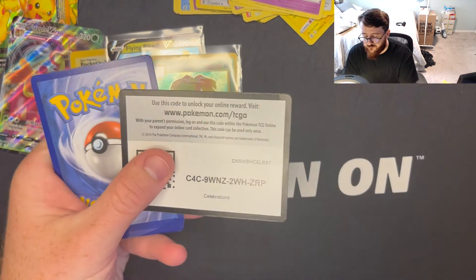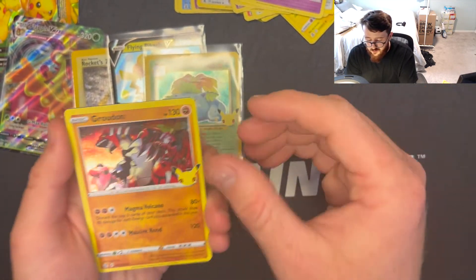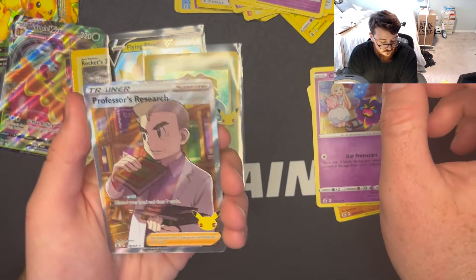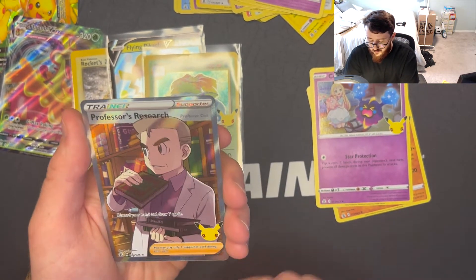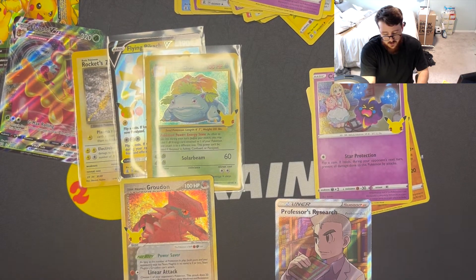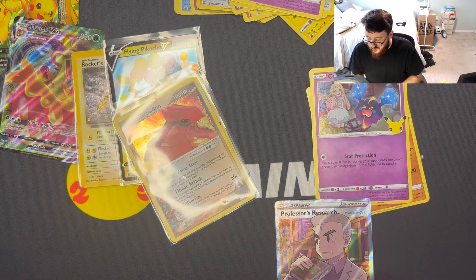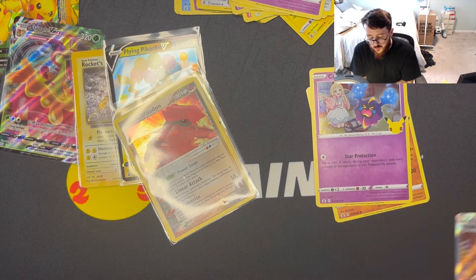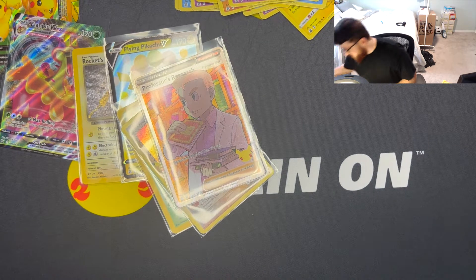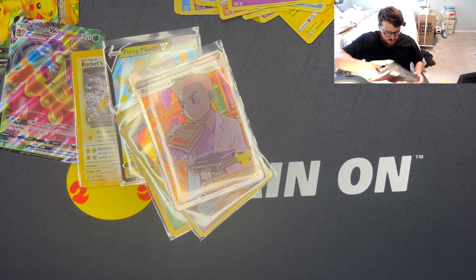Here's the code — definitely feels like there's something nice in there. We got Groudon, Cosmog — ooh, full art Professor's Research, that's cool! And we got Team Magma's Groudon — so that was a double hitter there! Definitely taking that. Hopefully I get at least the 25 out of the normal set and then I can quit buying Celebrations and just buy the singles for the subset on eBay to complete the set.